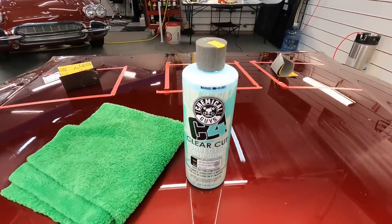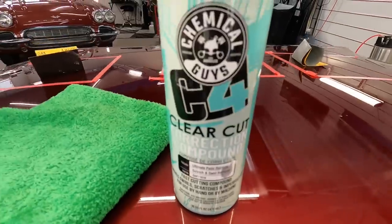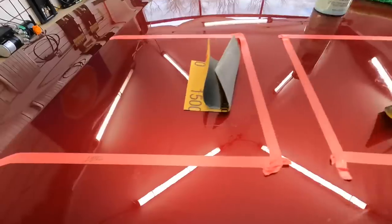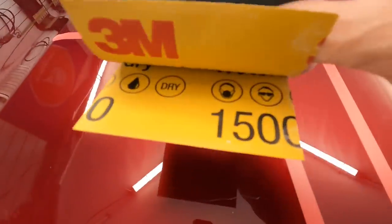Welcome back to the channel, good friends. Brian from Apex Detail. I had a viewer that had a good experience with the Chemical Guys C4 Clear-Cut Correction Compound — the ultimate paint restorer and scratch and swirl remover — and I'll share my experience with it today.